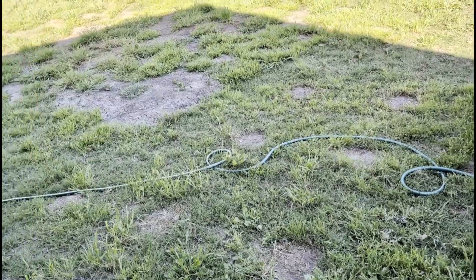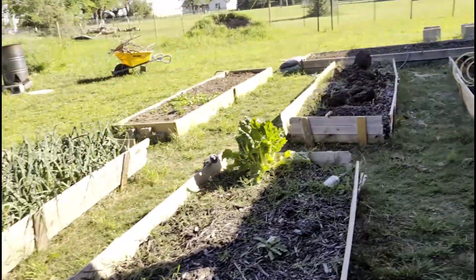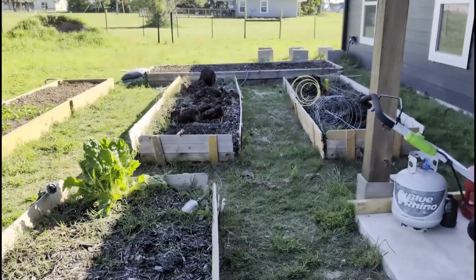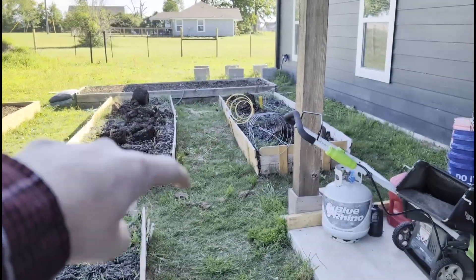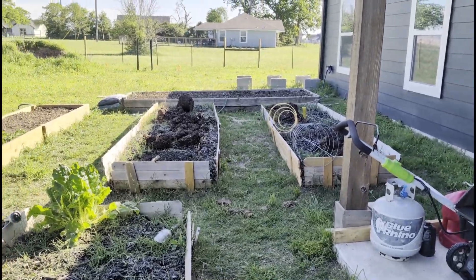All of the buckets that I previously had stuff growing in — I pulled that up and threw the soil over in that raised bed over there and that one. I'll run the tiller and mix that in later.